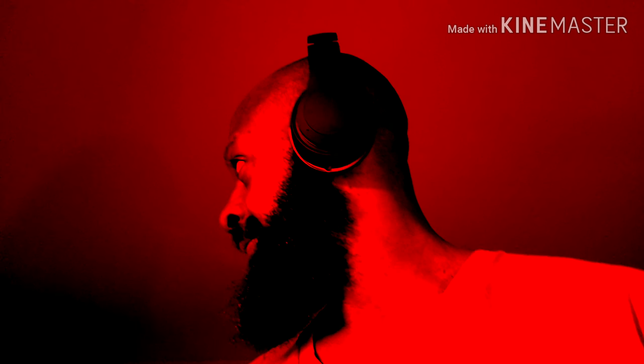Alright guys, right here I'm testing out the sound quality on the Incredible Ones, and I've got to say — official. These things are nice guys for the price, you can't beat it. Absolutely official guys.